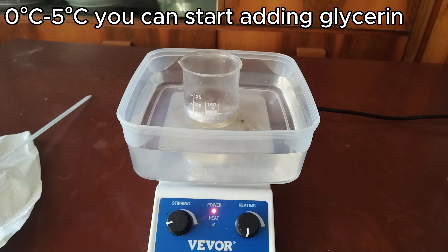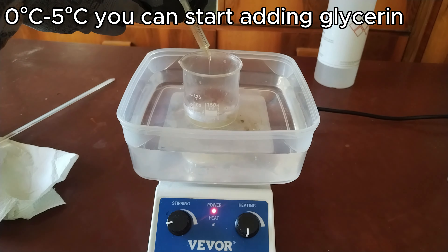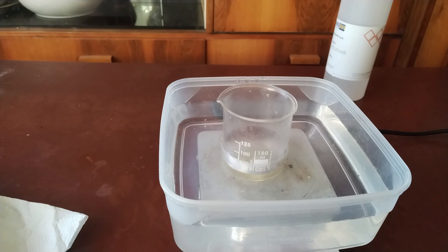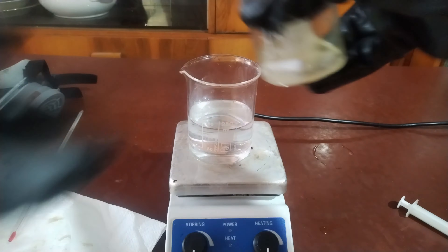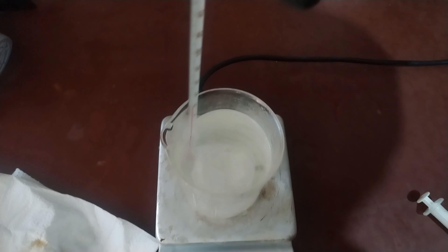I started adding glycerin, but only once it was at a temperature which I was comfortable with — around 0 to 5 degrees Celsius. You can start adding more glycerin once it reaches a temperature of about 5 to 8 degrees Celsius. Once I finished adding all the glycerin, I added the mixture into a beaker with some cold water. This will precipitate out some nice nitroglycerin solution.